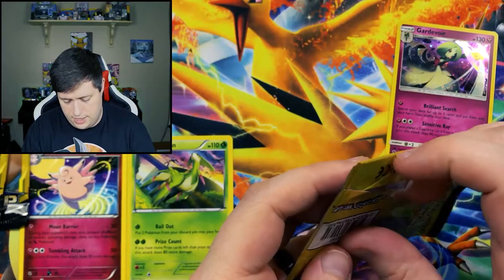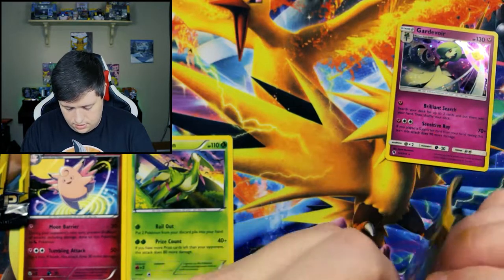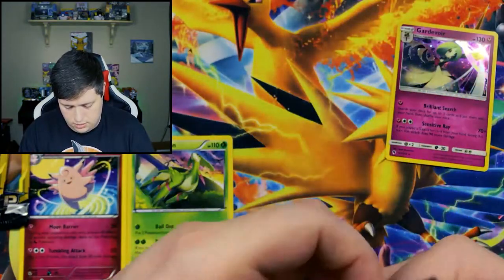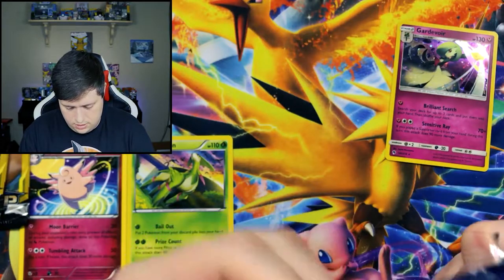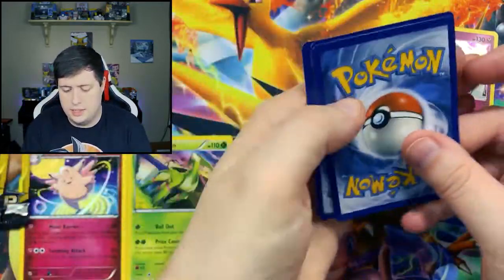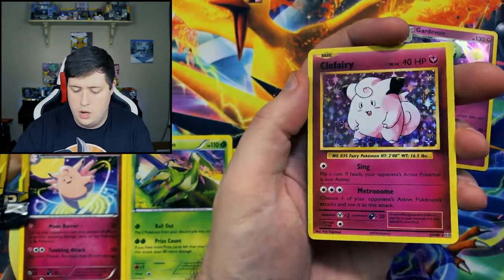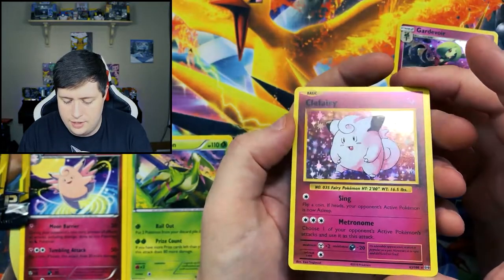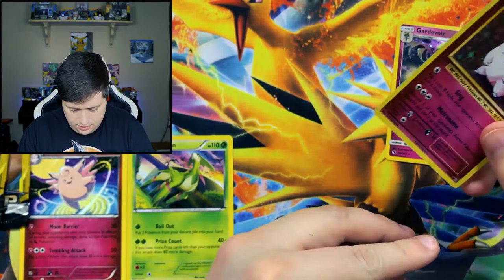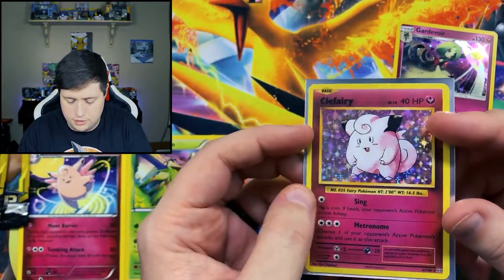And we got another Evolutions pack. Let's see what's inside. We have a Charizard Spirit Link, a Staryu, and a Holographic Clefairy. That's so cool — I'll go ahead and sleeve this one up. Because in this set, those are pretty much as good as you're going to get — those classic remakes right there. Those are cool.